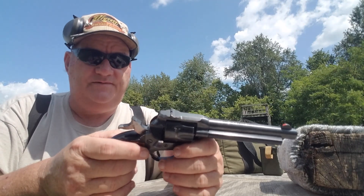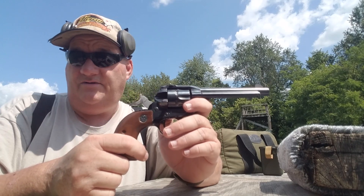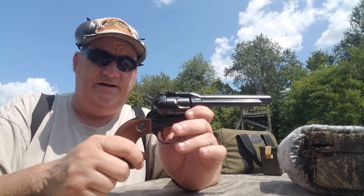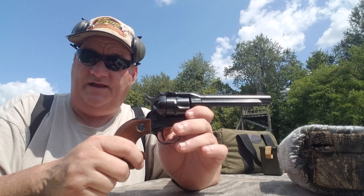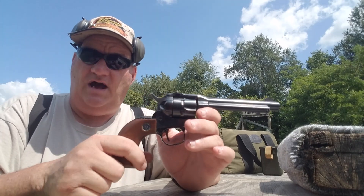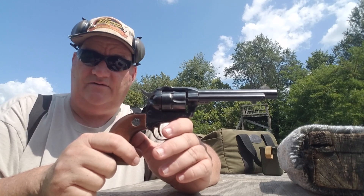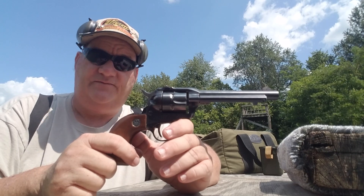Ruger offers, even today, to refurbish this gun. You can send this gun to them — you don't have to have an FFL, you don't have to go through a gun dealer. You can send it back to Ruger via UPS or whatever, and they will refurbish and rebuild this gun as a transfer bar gun. Would I do that? Probably not, because just about all of these guns have been refurbished that way, and there aren't that many originals around. They do have a certain collector following and a little more value than one that has been converted to the transfer bar setup.